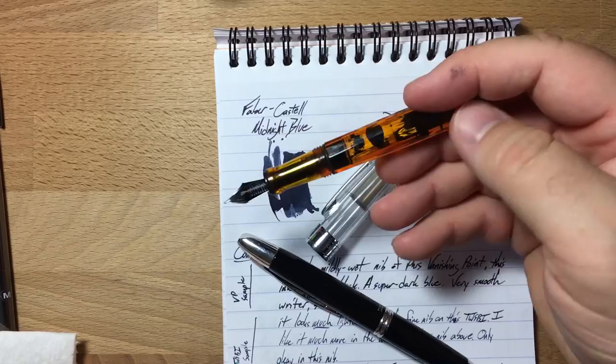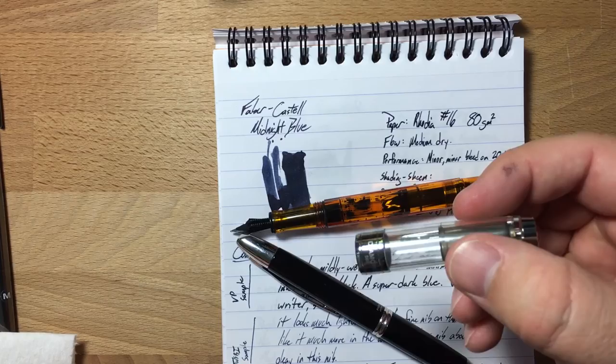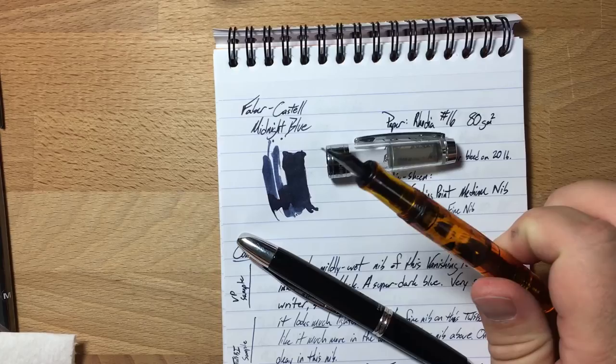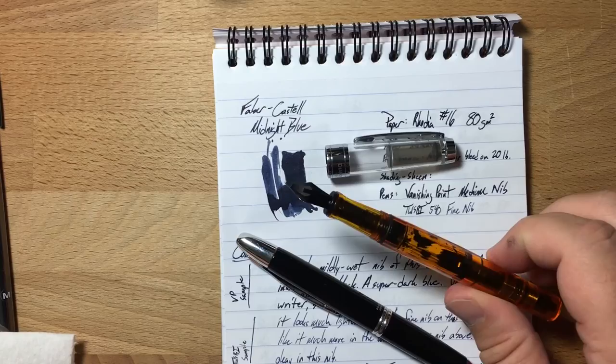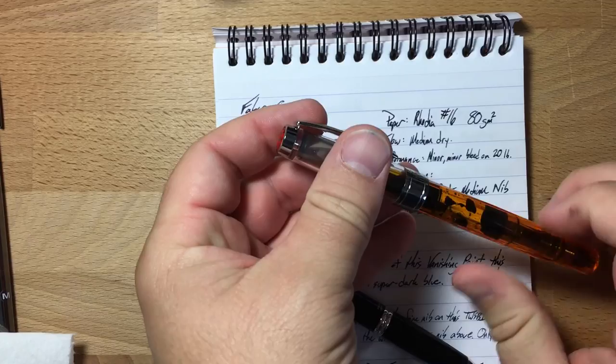They don't even make this model anymore, which is actually the problem. The orange barrel is a different color than the orange section, and the cap says 580 on it because they don't make the 540 anymore. Don't let this put you off getting a TWSBI — I really like my TWSBI pens. This one, though, I think it's kind of done. The next one I get will be the AL, the aluminum version, which has way better components.